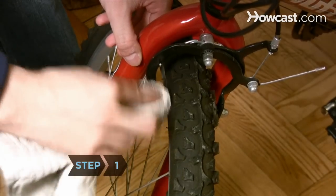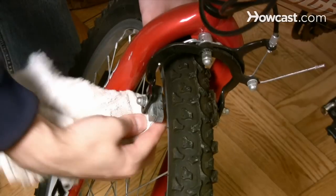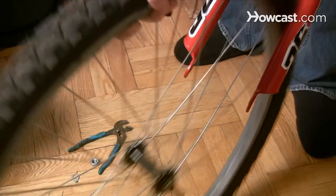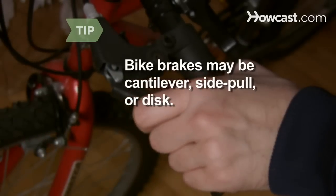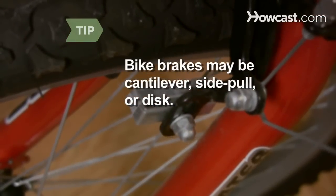Step 1. Clean the brake pads and rims with a clean rag dampened with an oil-free cleaner, such as rubbing alcohol, to remove debris. You may need to remove the wheel for access. Bike brakes may be cantilever, side pole, or disc. Determine which type of brakes you have to learn how to best maintain them.